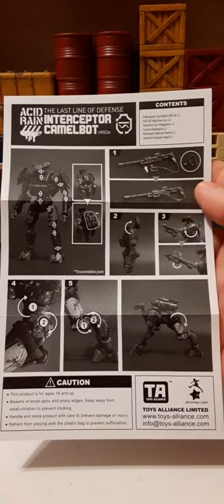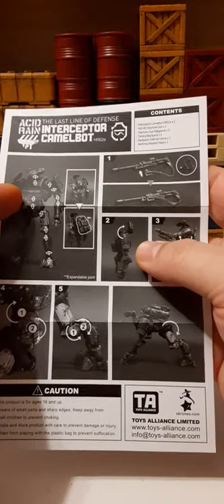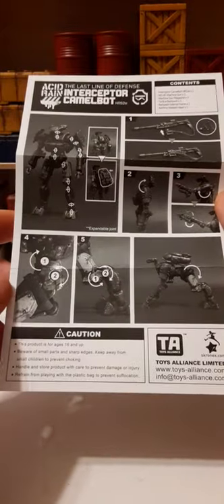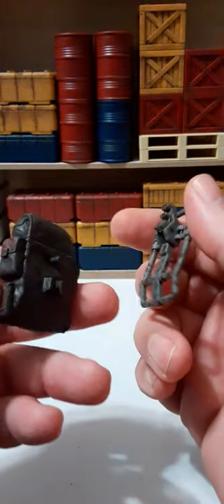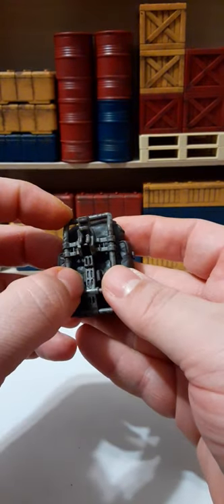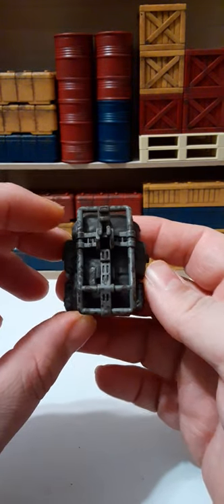Here's the instruction sheet. It has a contents section at the top right, shows all the articulation, a look at the gun and how to attach the strap, some other details, basic transformation steps, some cautions, and toy line information. Nothing on the back. So if you take this piece and mount it onto the Camelbot — we have two pieces and a peg — you put it through the hole at the top.